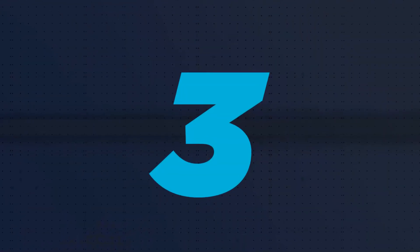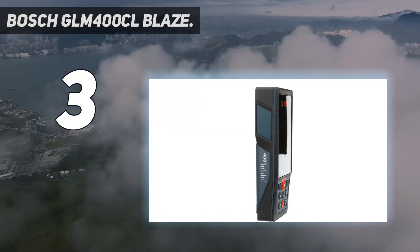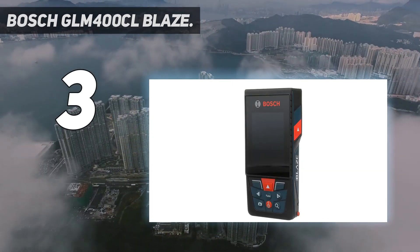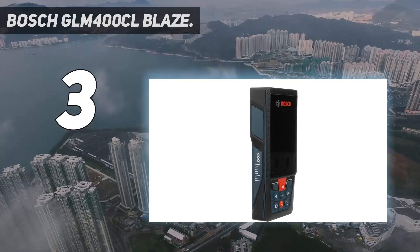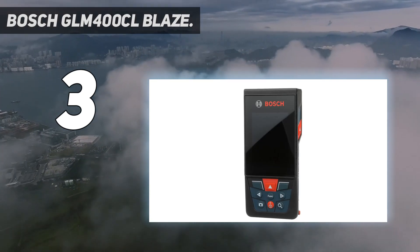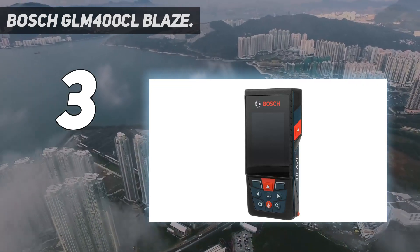At number 3: the Bosch GLM400CL Blaze. This outdoor laser measure from Bosch has a robust, reinforced glass screen that's anti-scratch, glare-resistant, and shatter-resistant, which protects it and makes it easier to read measurement results in bright light. It has several different measurement options as well as built-in data storage capable of storing the last 50 measurements and more than 600 images. Bluetooth connectivity allows users to wirelessly transmit collected measurements through the free Bosch app, which can also create custom blueprints. This device can measure accurately to within 1/16th of an inch with a maximum distance of up to 400 feet. It also has a built-in camera with an adjustable zoom so users can locate the laser at a long distance when outdoors, despite the light from the sun.